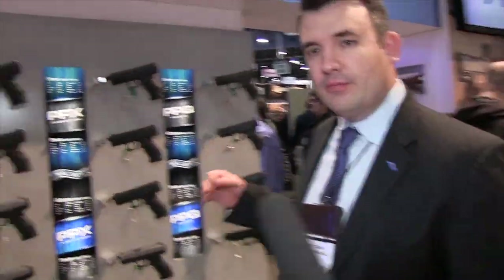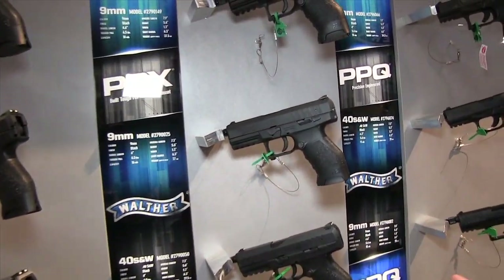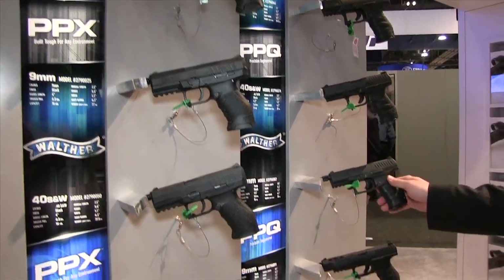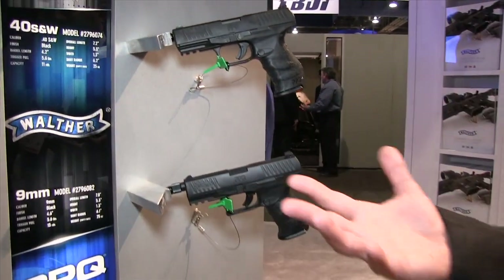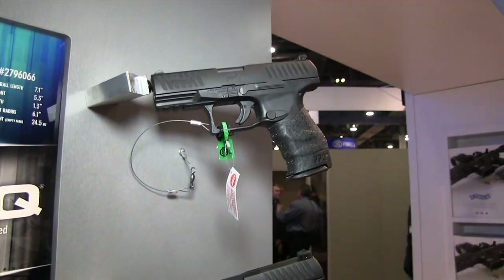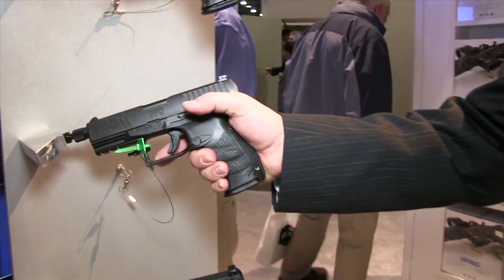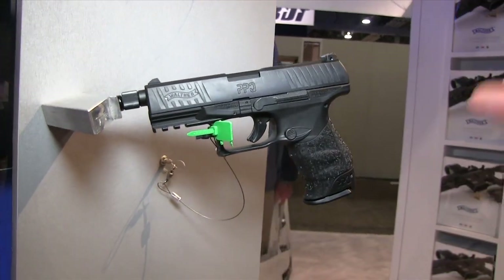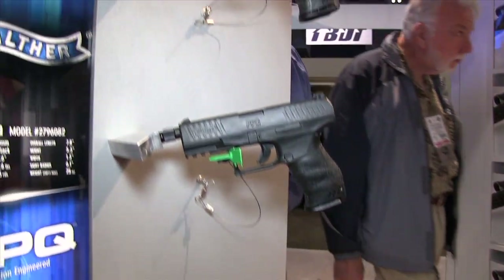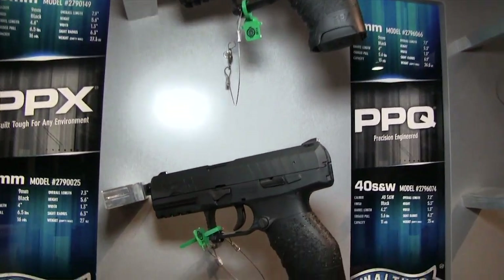Moving to our full-size firearms section: our PPX has been a real fan favorite due to the quality of the firearm but also the price point. And then our flagship, the PPQ — a lot of folks have said it's the best-kept secret in the industry. The trigger is really terrific. We also offer a Navy model with threaded barrels for those looking for a suppressor-compatible firearm, as suppressors are becoming much more popular as people realize they can own them for just a small fee for the paperwork involved.